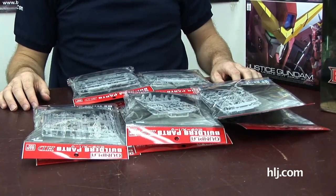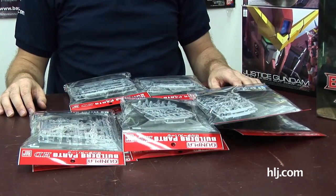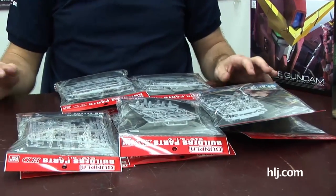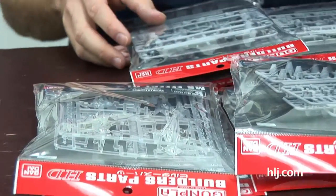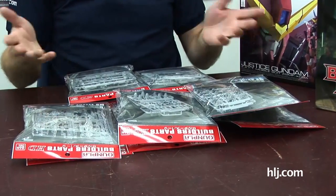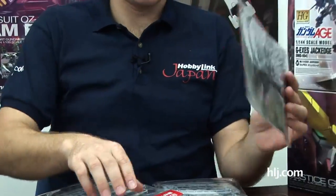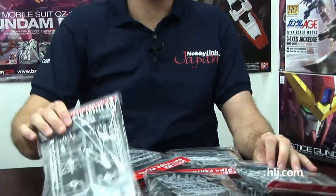I want to talk about the Builders Parts from Bandai. For the longest time Bandai wasn't involved in the aftermarket parts market — that was mostly Kotobuki and Wave. Bandai decided to get in on this as more people are modeling their kits now than ever before. They've released the Builders series, including guns, weapons sets, hands, spikes, veneers or thrusters, and even effect parts.